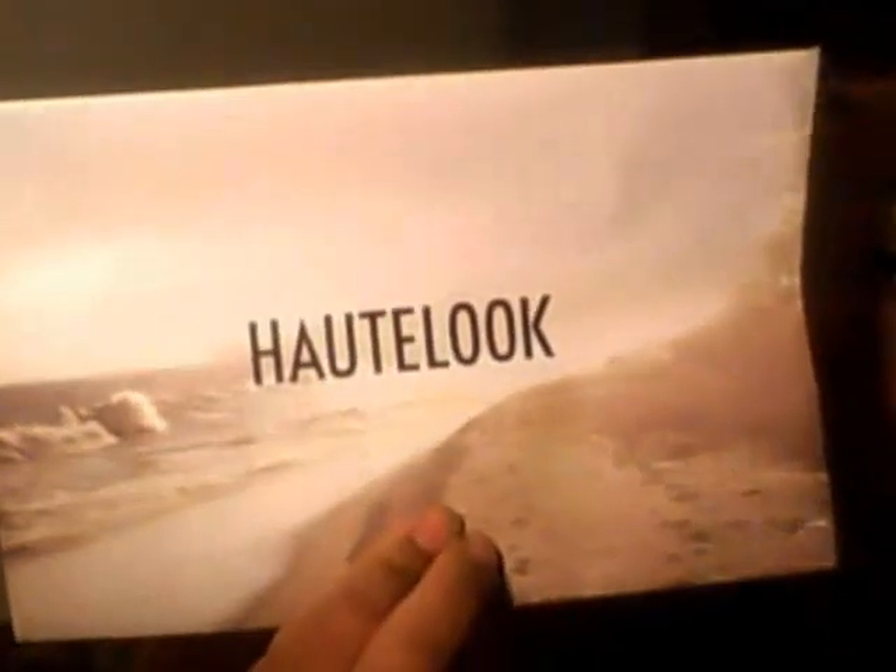Hey girly, this is me again and I'm back with a haul, a small one. I don't want to show my address, but it came in a box like this. And this is actually from Hotlook, if you can see that.